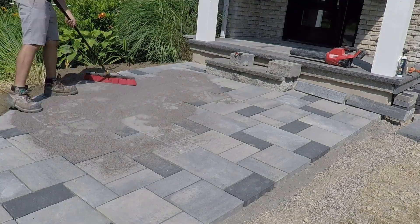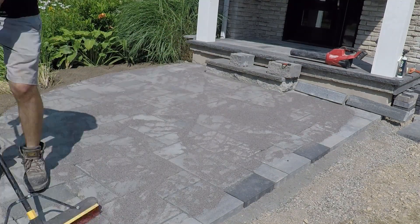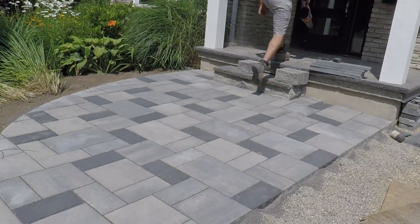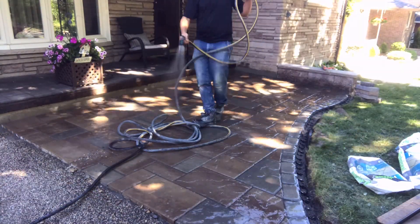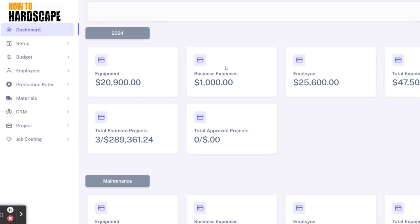For jointing compound, we're always going to opt for a polymeric sand. It's a dry application — sweep it around, consolidate by compacting, and wet it once it's at an eighth of an inch below the top of the paver or the bottom of the chamfer. We have several videos on polymeric sand installation. For further information on installing interlocking concrete pavement and segmental retaining walls, there's a link in the description for our members-only platform, which includes our How to Hardscape Headquarters software to help streamline budgeting, estimating, and more.